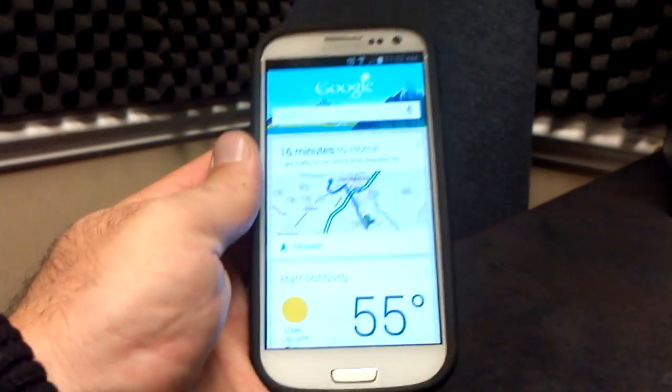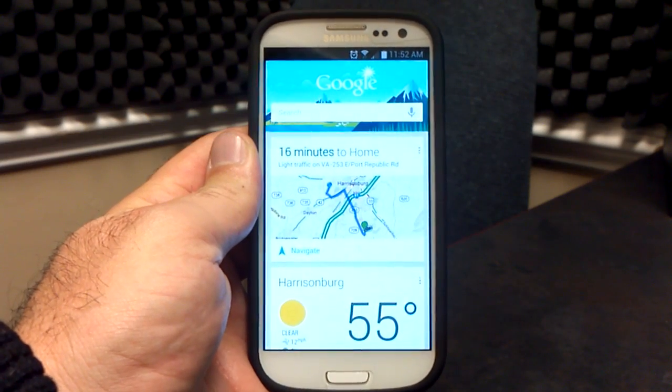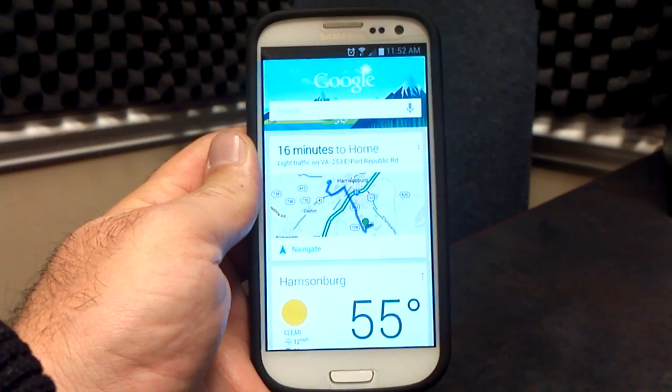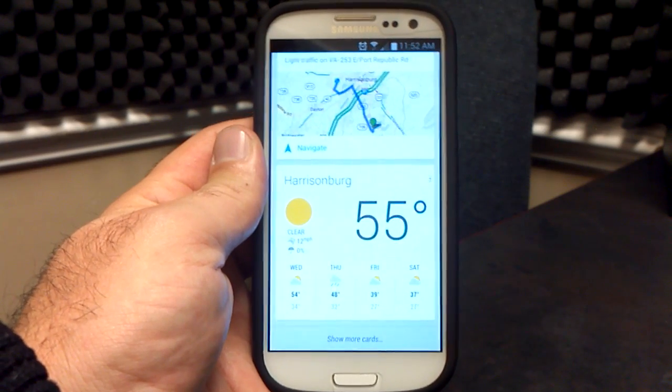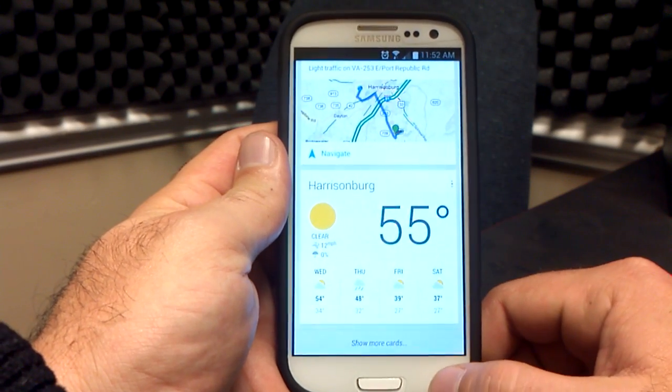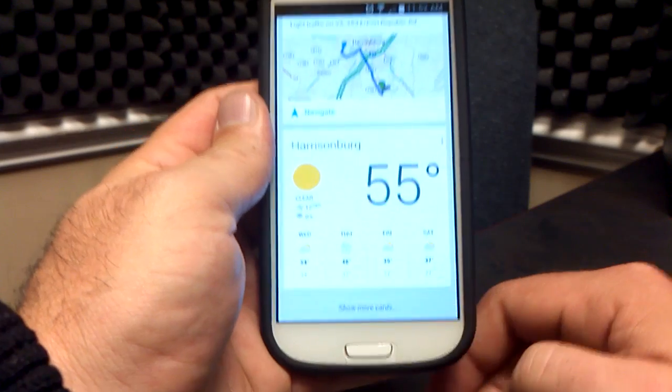Checking Google Now here — everything's working on Google Now. It's got me, my traffic, my temperature. I am in Harrisonburg, Virginia. It is 55 today, not like winter, but as you can see, we're getting cold in the next few days.